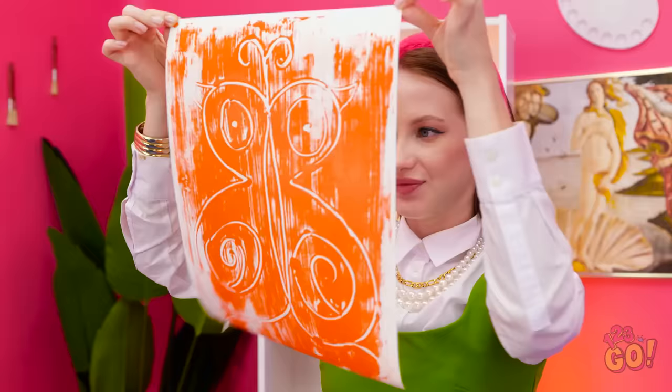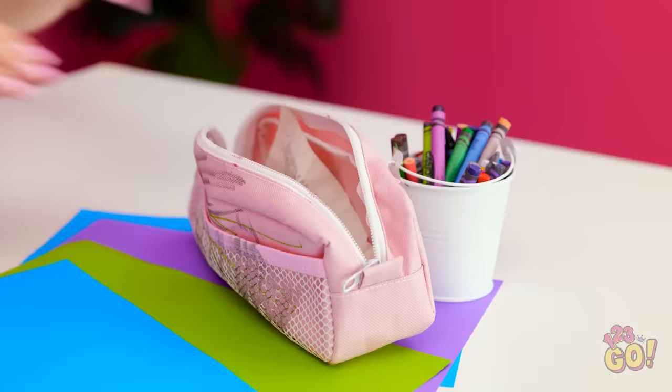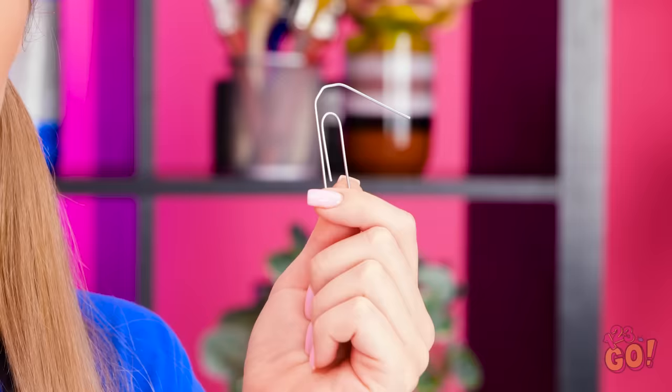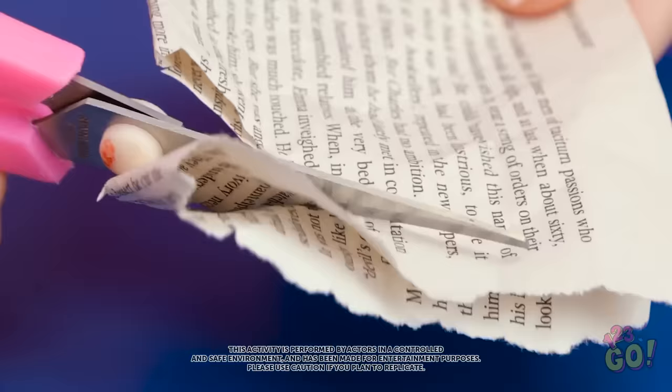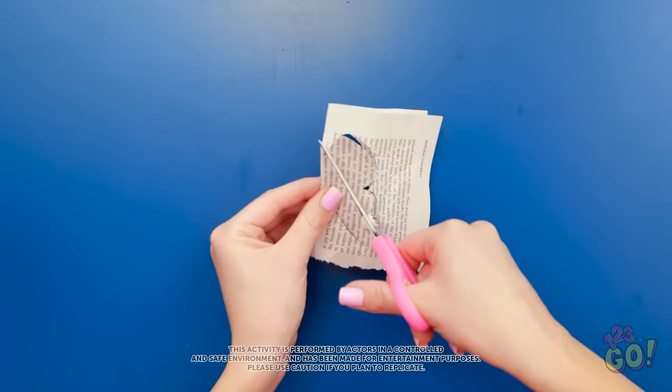I've never seen a butterfly like it! Wow, you did that? I need to up my game! There must be something in here I can use. Wait a second — I've got it! I'll fold the book page over, then start to cut it. I want to make a wing shape — just like this! When I open it up, it's a butterfly!